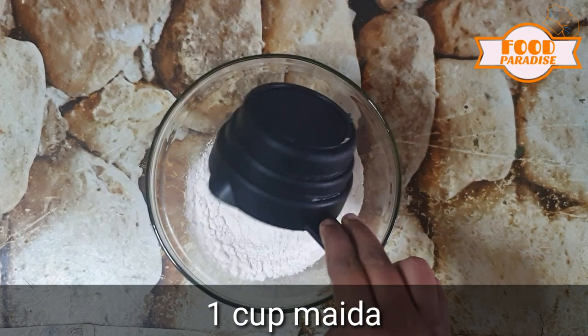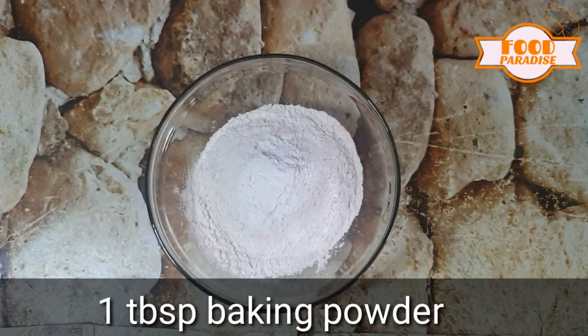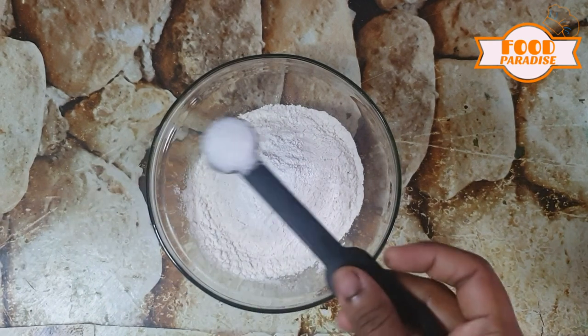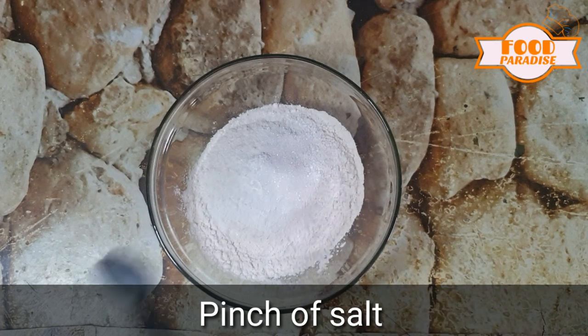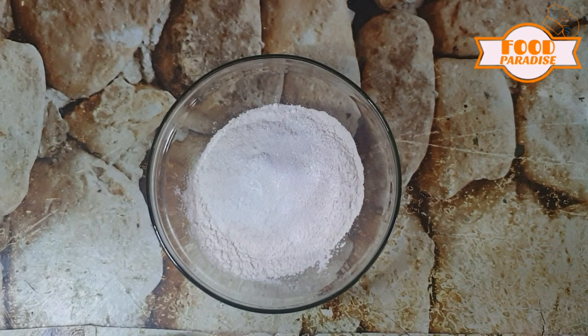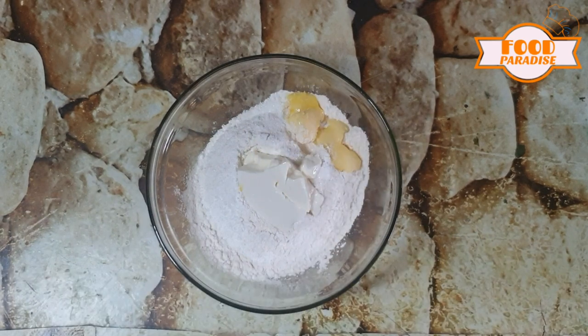1 cup of baking powder. 1 tablespoon sugar. 1 pinch of salt. 1 tablespoon thyre. 2 tablespoons butter.